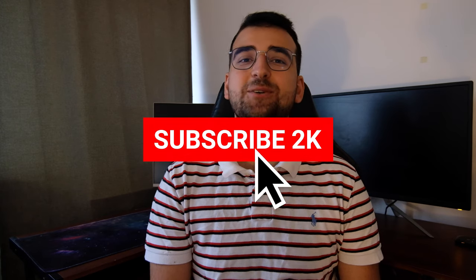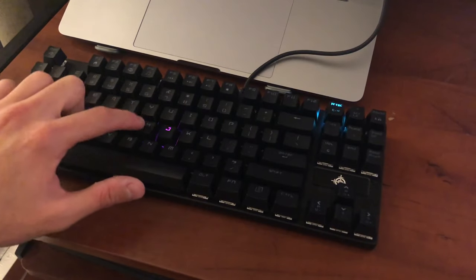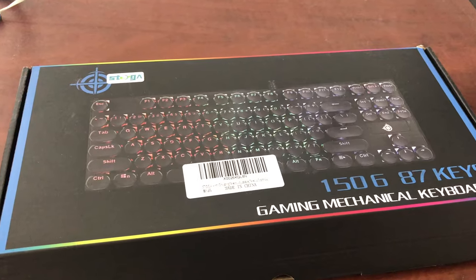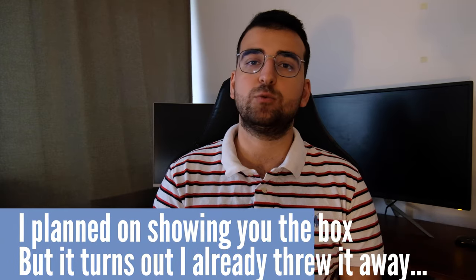Before we check it out, please consider subscribing to my channel so I can make more videos. Let's start with the box. Last time I checked a cheap mechanical keyboard, it came with a generic box with the logo stickered on it. This one comes in a custom box, which is a good sign.